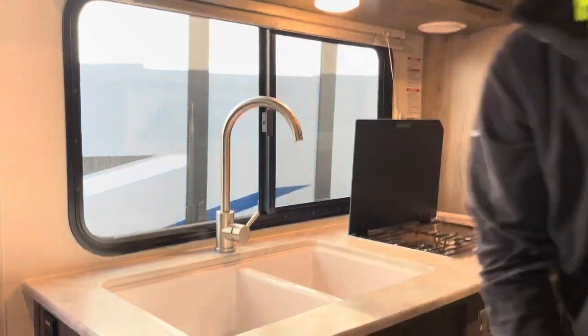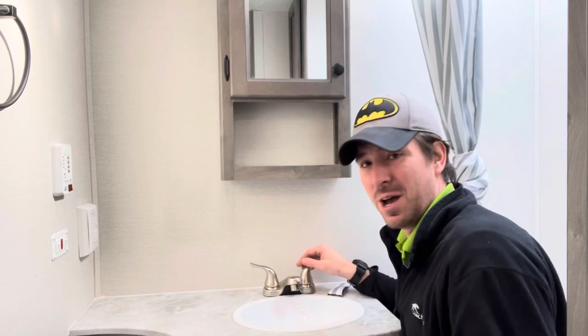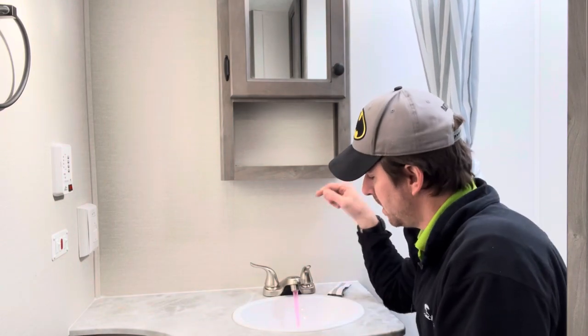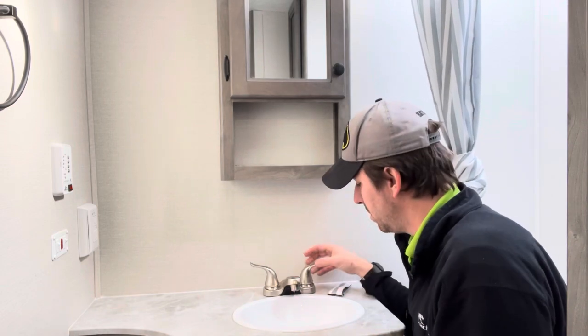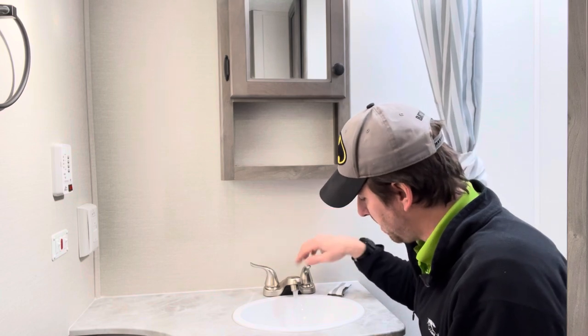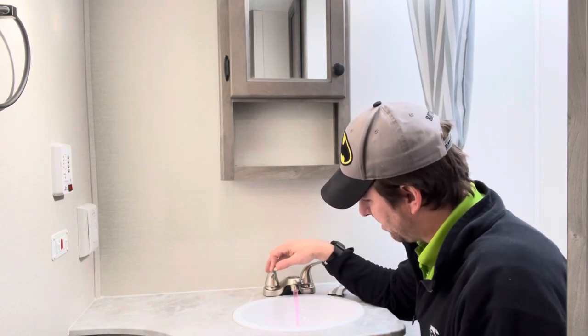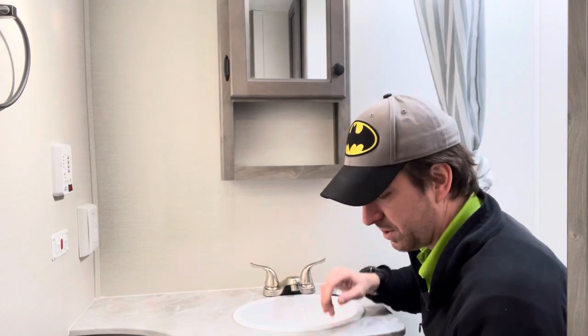Now we're going to move to the bathroom and do everything in there. We're going to start with the faucet — that's just the way I'm doing it for the video, you can do it in any order. Got nice clean water coming out of there. If you notice this is going a lot faster now — that's because we got the majority of it out outside. Second run was the shower, third run was the sink, so this is all going quick.